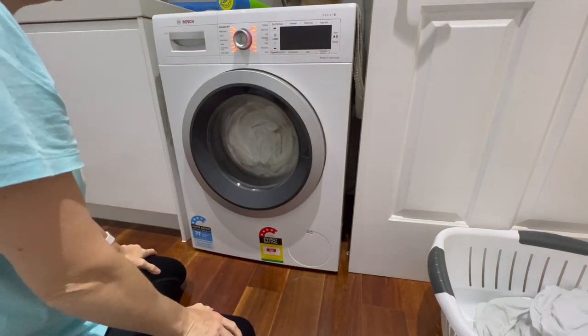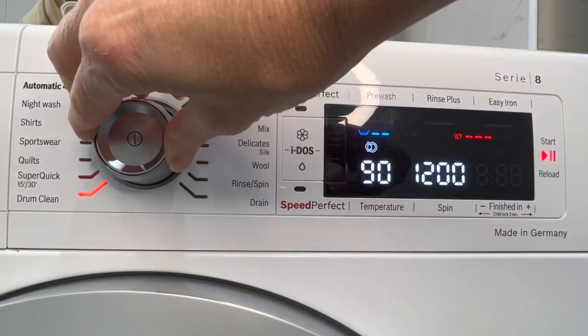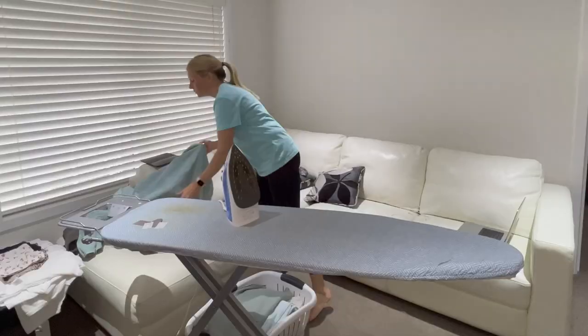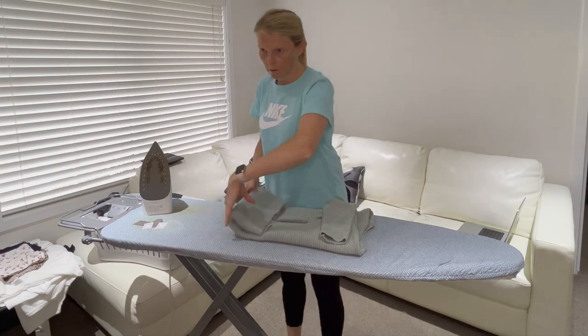When I finish washing on a Sunday I put the washing machine on a drum clean to clean out anything that may still be in there. Now I've put the kids to bed it's time to get onto the ironing — there's not a lot here, mainly the towels that I need to fold up and put away.